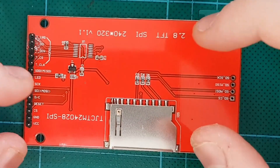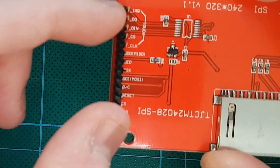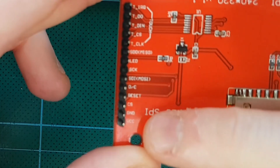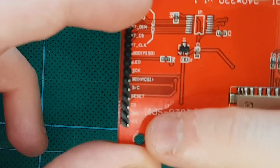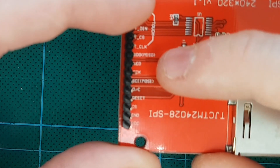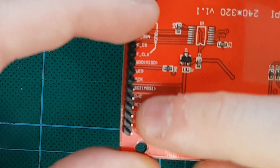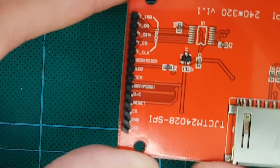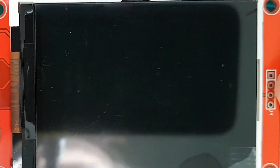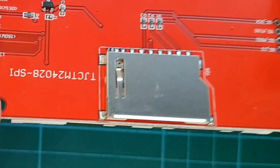I have a 2.8 inch SPI screen. It has various pins as you can see on the left. What we are interested in is 9 pins starting from the VCC going all the way up to MISO. These are the 9 pins that drive the LCD. We are not interested in the touch control because this is not a touch screen - this is just a normal non-touch SPI screen.